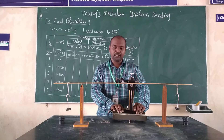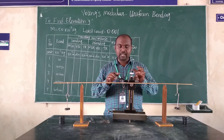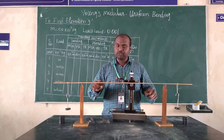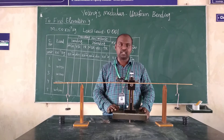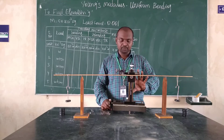In this experiment, the apparatus we have includes the traveling microscope, a one-meter scale, two knife edges, and two wide slots to measure the thickness and breadth of the scale. We also have a vernier caliper and a screw gauge. In this traveling microscope, we have a main scale and a vernier scale.